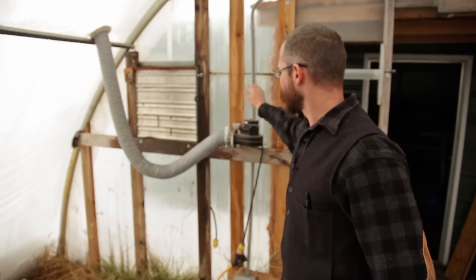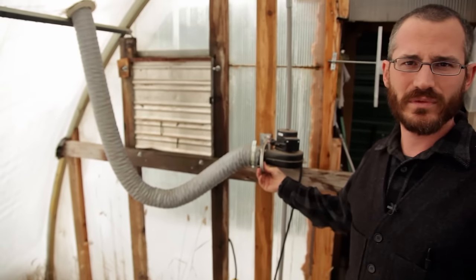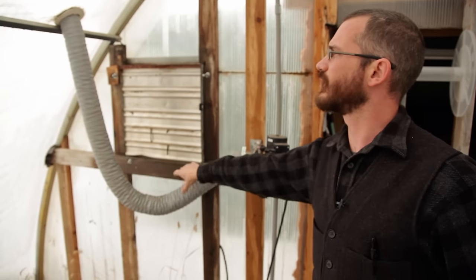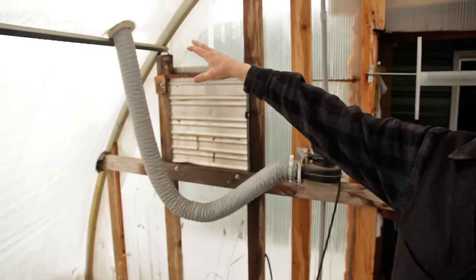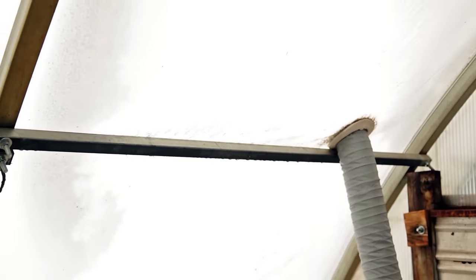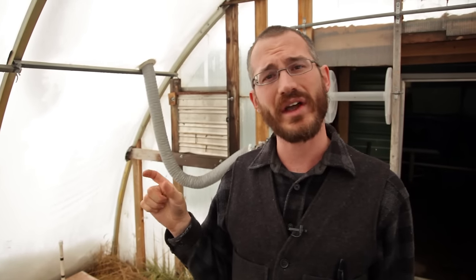We inflate the two layers with a blower just like this. These are really simple blowers — very low amperage, they use very little electricity — and they connect with a little tube to the inside layer of the double layer poly. It pushes a very small amount of air into that layer and inflates it. That inflation gives us a good dead area of air between the outside and inside of the greenhouse, allowing us to keep the inside a lot warmer than we could with a single layer of polyethylene.